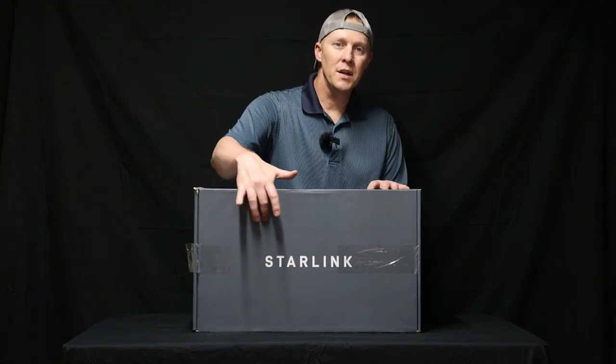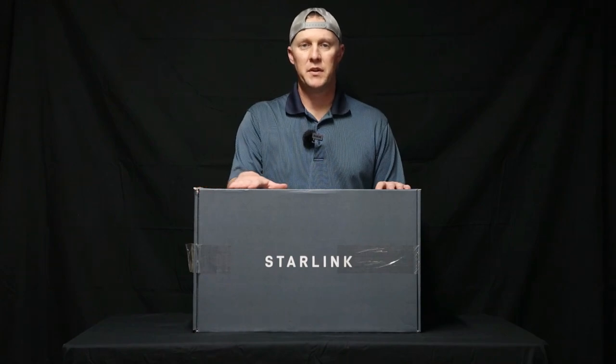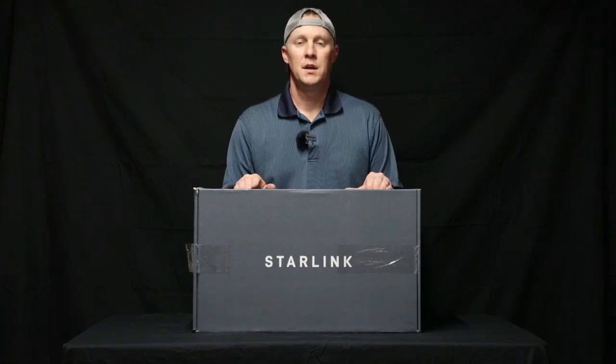Hey guys, thanks for stopping by the channel. In this video, we're going to be doing a review of SpaceX's Starlink High-Speed Satellite Internet System. This video will consist of a complete unboxing, install, and initial review of this system. This system will be installed in Northern Arizona in a remote location miles from the grid.